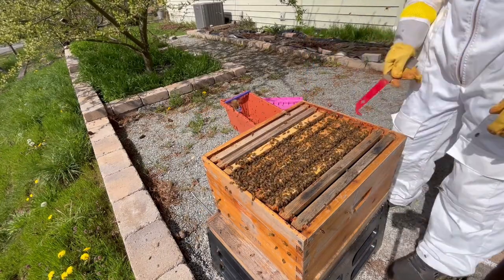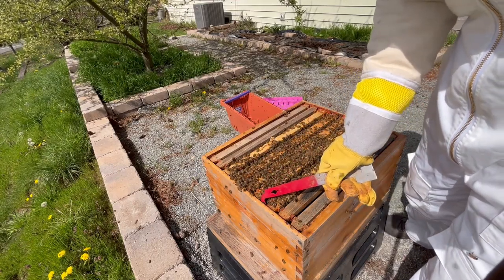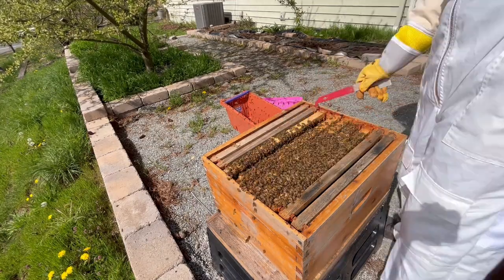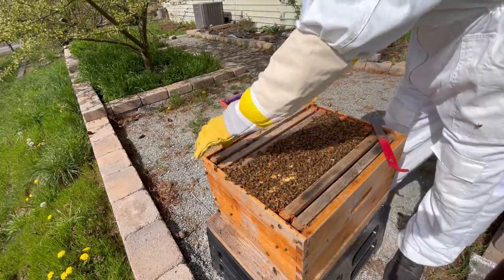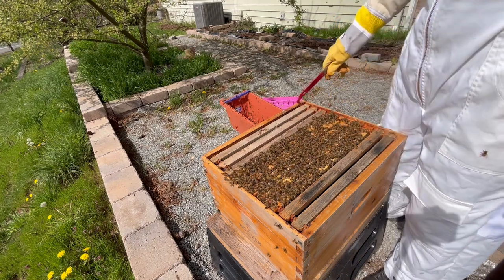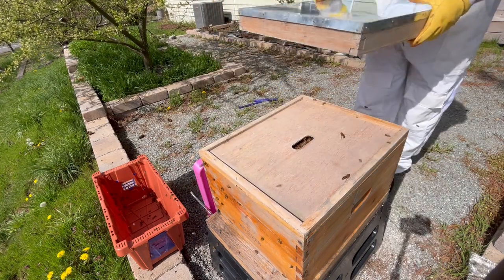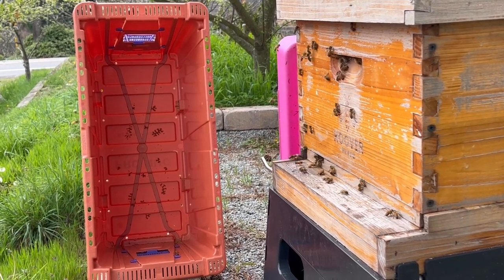For the astute among you, you might have noticed that I only have 9 frames in this 10-frame hive. That's because I wanted to leave plenty of room to work the frames in without squishing bees when I put the last frame in. So, now I just push the frames tightly together to make room, and I'll add the last frame to the end. Now all that's left is to put the hive back together. I'll start by placing the top board back on the hive, being careful not to squish any bees. And lastly, I'll put the cover back onto the hive. And just like that, this nuc has been successfully installed.